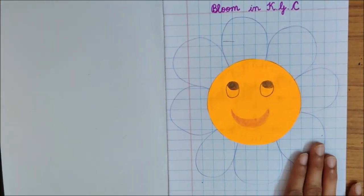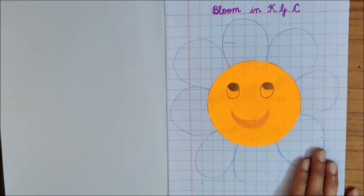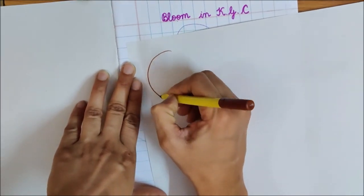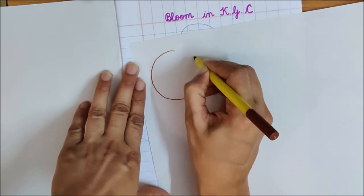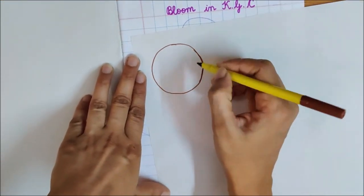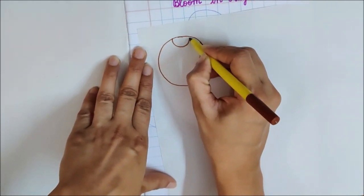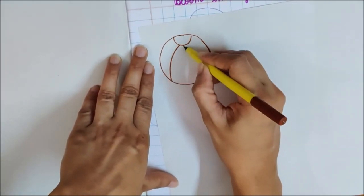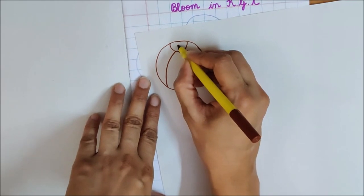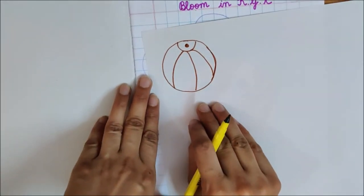Now the next activity is to think what else you can make with the circle shape. Let us see. I am drawing a circle shape first. This is a circle. Now, what can we make with this circle shape, children? Look, what am I making? What is this, children? Yes, it is a ball.